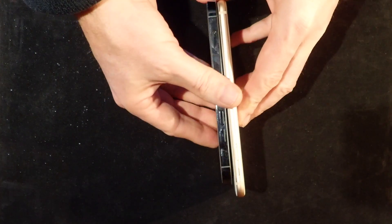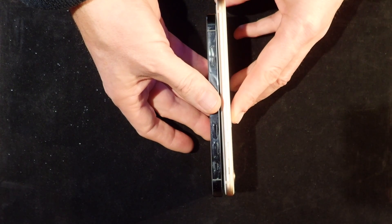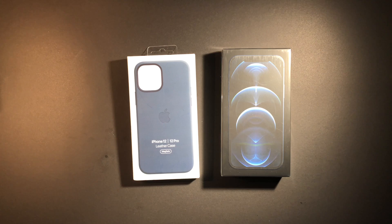The weight is also less. The iPhone 8 Plus is 202 grams and the iPhone 12 Pro is 189 grams.